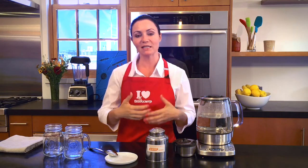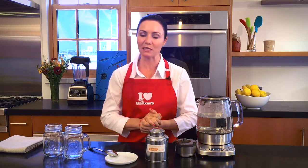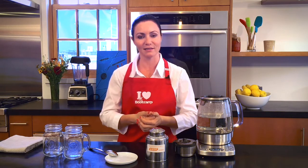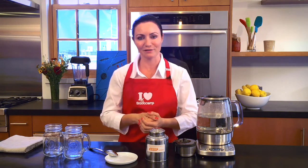Buckwheat is good for you because it's full of fiber. One important one is that it is hydrosoluble fiber, which means the fibers will be found in the water you drink, which will in turn curb your appetite. It also contains a ton of rutin, a very potent antioxidant supporting your cardiovascular functions.